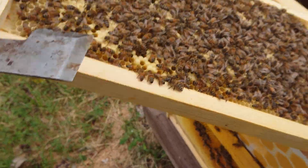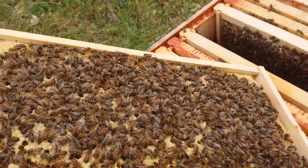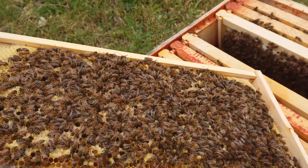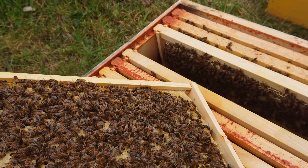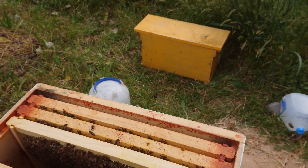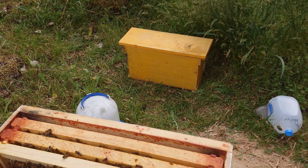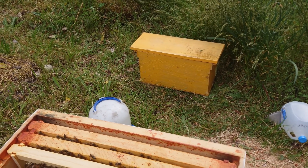Once we get a good flow going on here, hopefully they'll start filling up the upper deep with some nectar. Found one frame that had about six queen cups on it, so I took it out and maybe I'll make another nuke out of it.